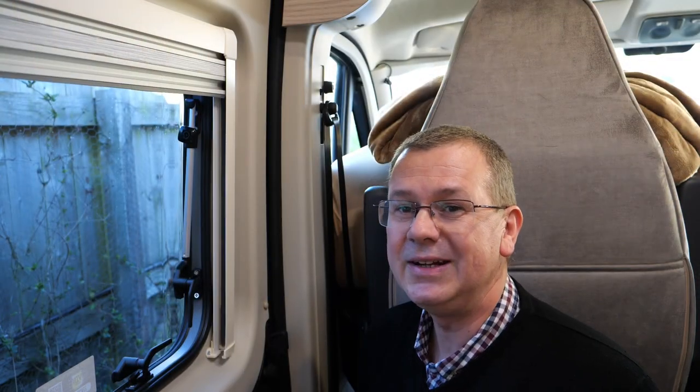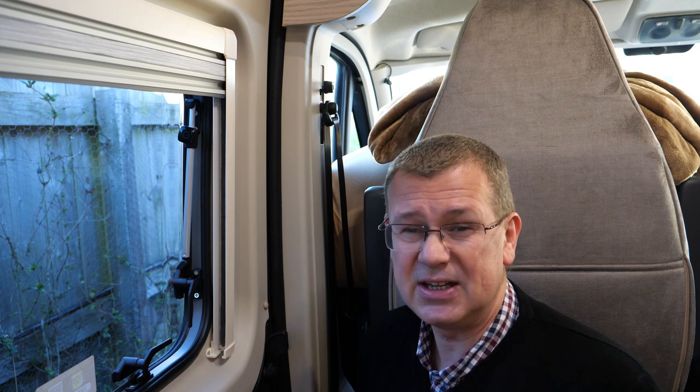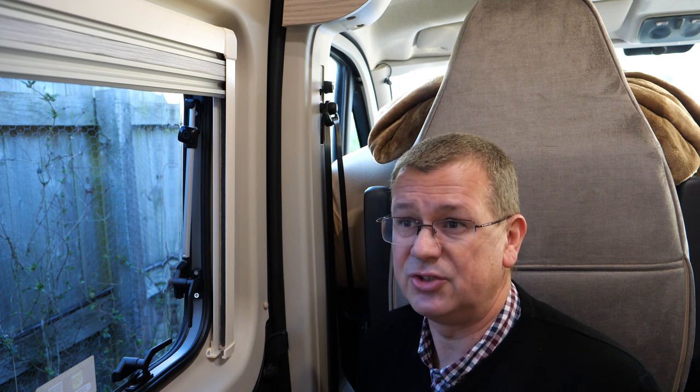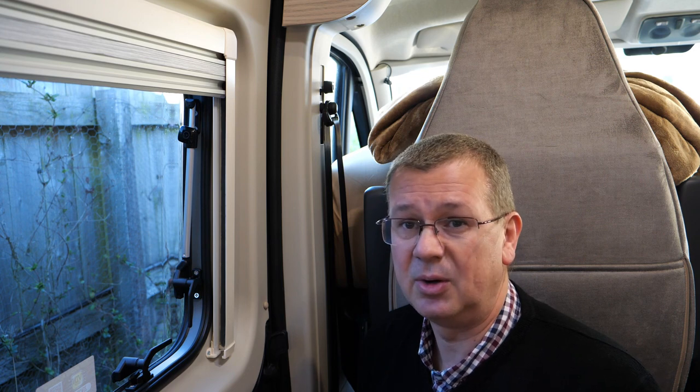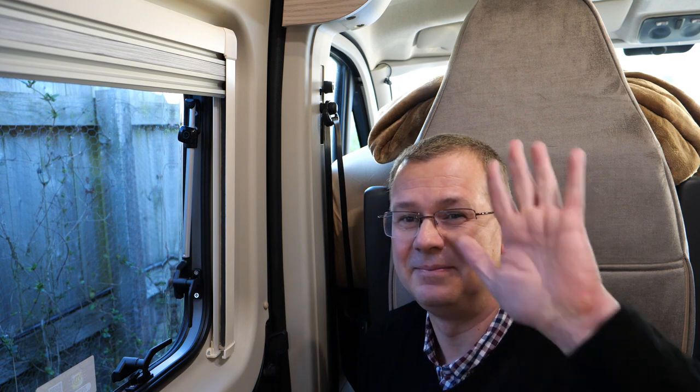Thank you for watching — I hope you found this helpful. If you don't fancy doing it yourselves, I'm sure you can get that done under the warranty, but it was a nice easy job, not an expensive job to sort and didn't take too long. Thank you for watching, take care and I'll catch you next time. Bye.